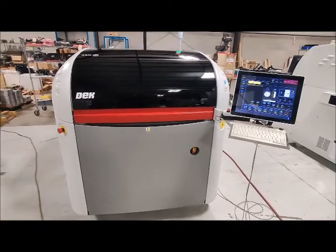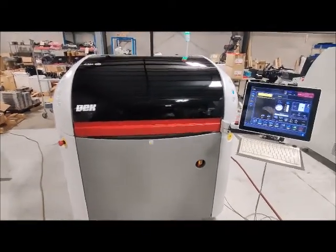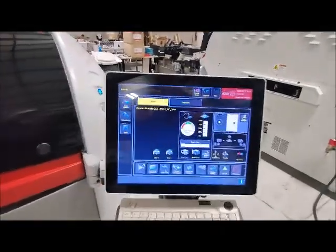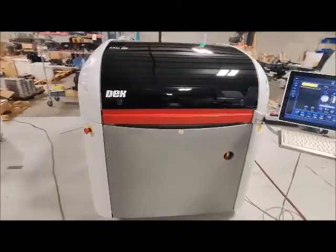This is the acceptance demonstration for the deck Horizon 8AA. Start with a walk around the machine. Machine conditions, I would say near perfect.